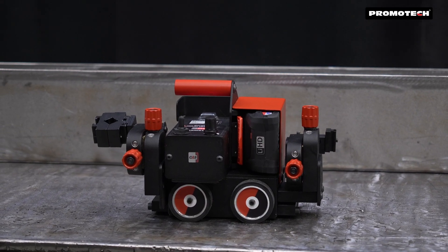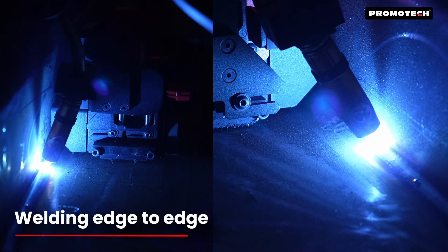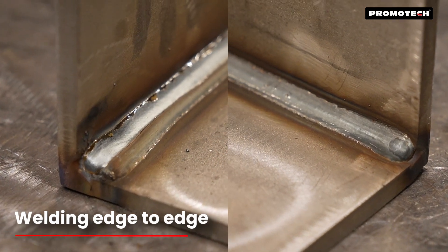For added versatility, customers can choose an optional configuration with two cross slides for dual-side operation, which allows edge-to-edge welding.